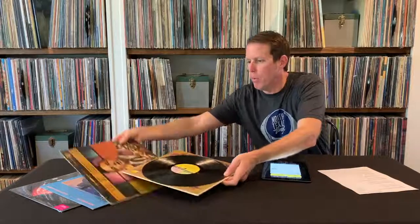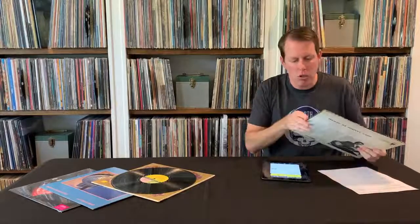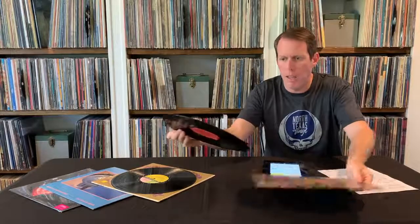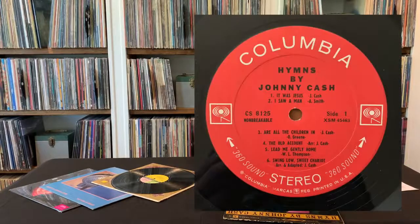Let's go over here. I'm going to pull up and look up another album. This is Hymns by Johnny Cash. Let's look this one up and then we can talk about adding it to the collection. I'm going to go off of the catalog number, which in this case is CS8125.